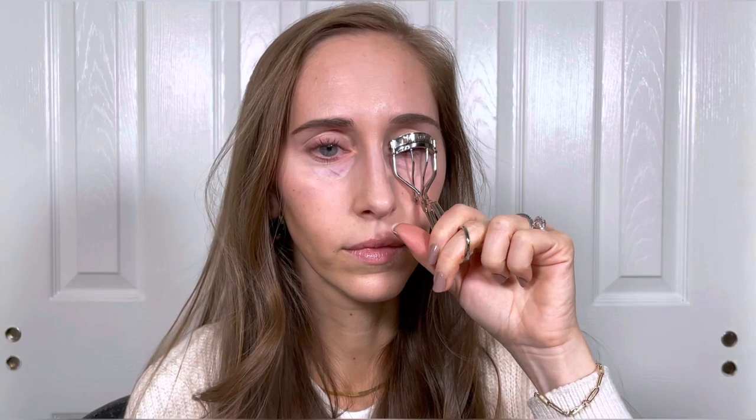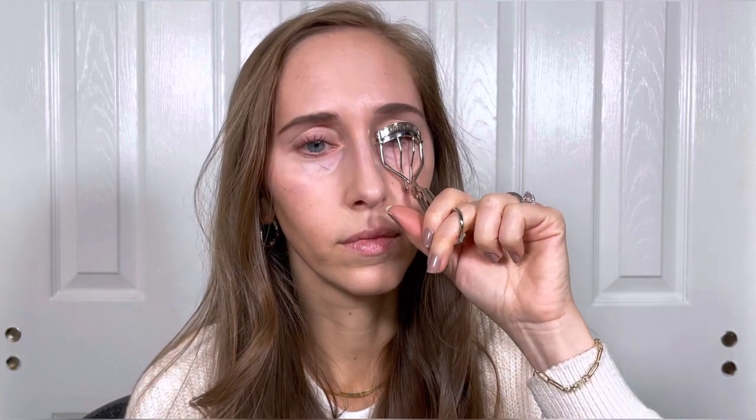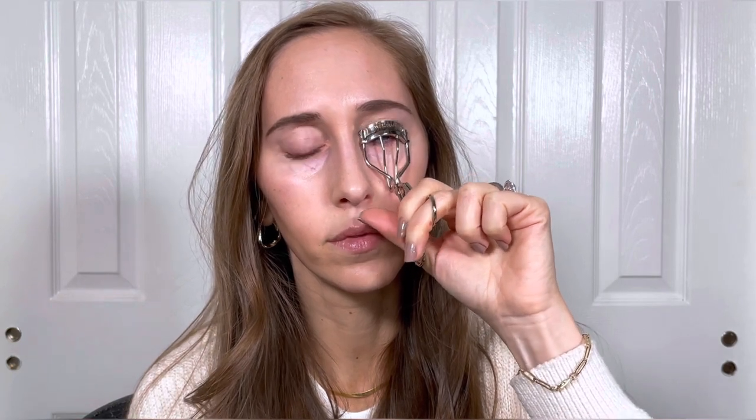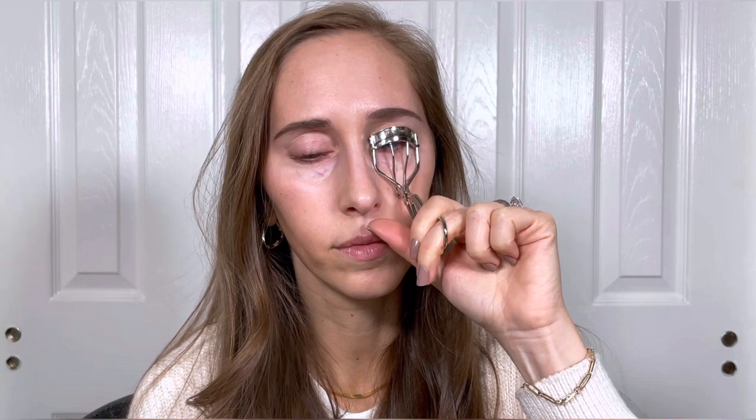You can see what a difference that makes. With a proper curl your lashes look so much longer, thicker, and fuller and it makes your eyes appear larger and more open. And if your lashes are good at holding a curl you won't have to go back and recurl them after all of your concealer and your eye makeup is applied. But if you do need to go back and recurl them there's much less of a chance of smudging your concealer and ruining your eye makeup if you've already got a slight curl to your lashes.